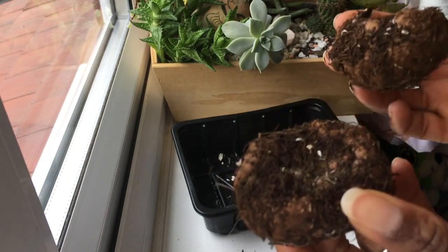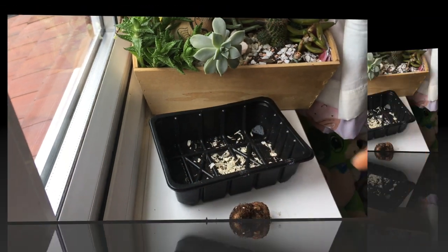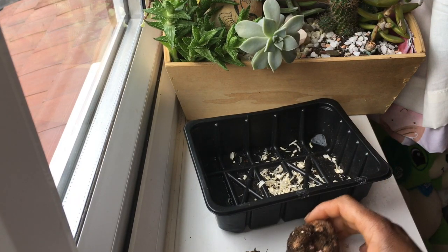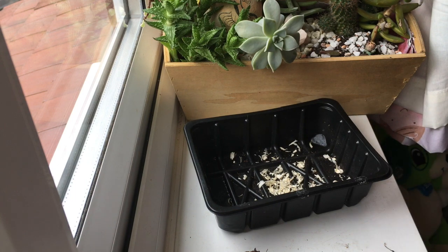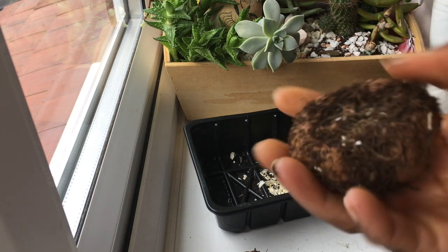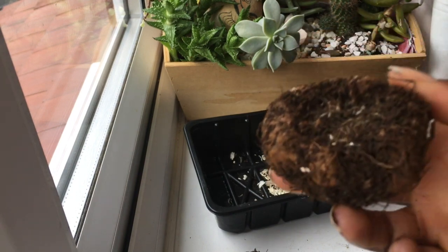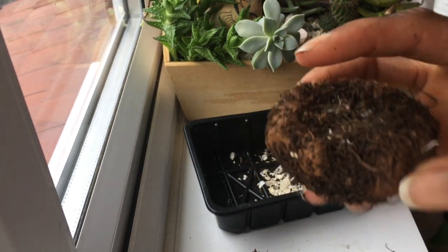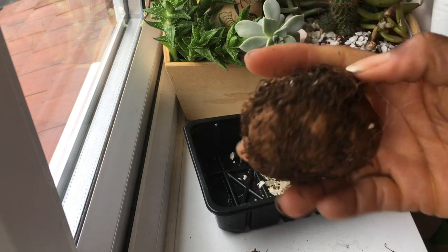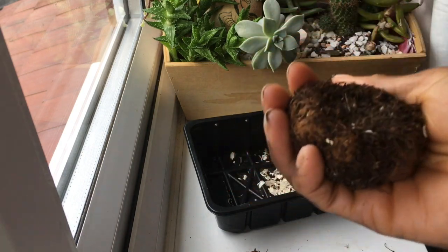So when you buy your tubers, you will see that they do have a bit of a funny shape. If you think of them compared to, let's say, a dahlia, they are round — they're almost like a small potato. On one side they've got a concave shape, and on the other side they're convex, so they're a bit rounded.